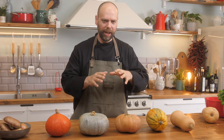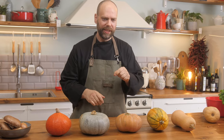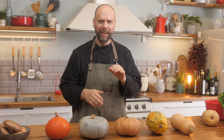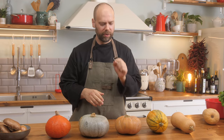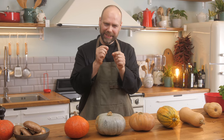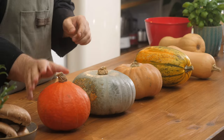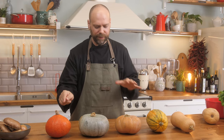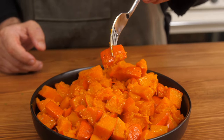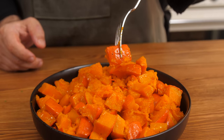This one here is sort of the generic pumpkin variety. If you see a recipe that just calls for a pumpkin, this is the one to use — very mild, sweet flavor. This one here has a slightly sweet, nutty flavor and the flesh is slightly stringy. And here we have another squash — the amazing thing about this one is that out of all these varieties, this is the only one where you can actually eat the skin because the skin is quite thin. So it's great for roasting if you want to cut it into nuggets.